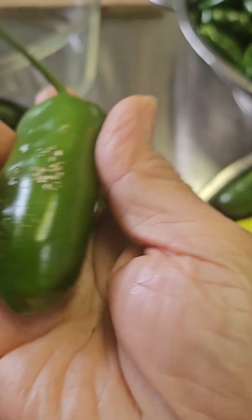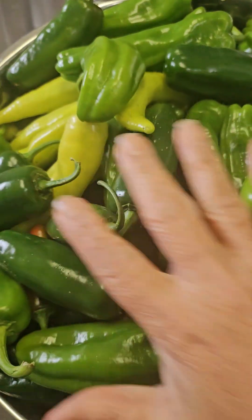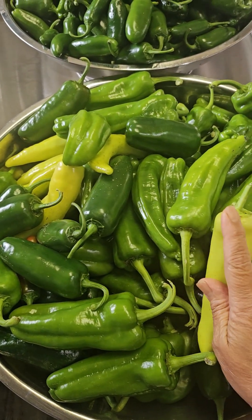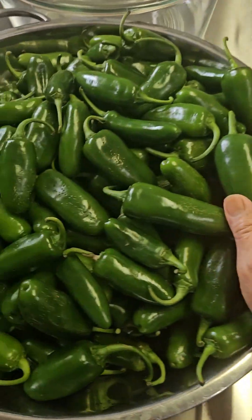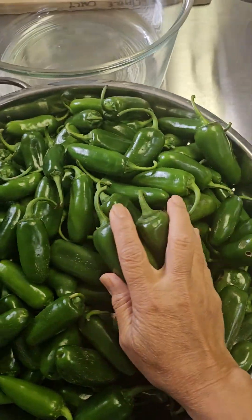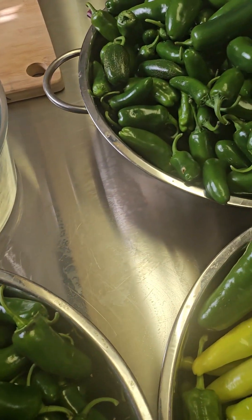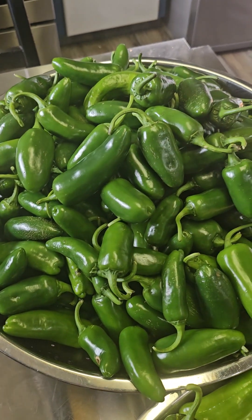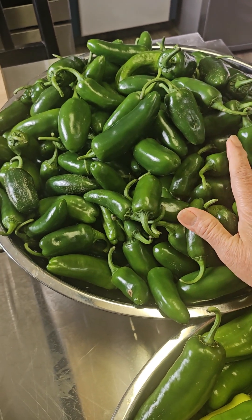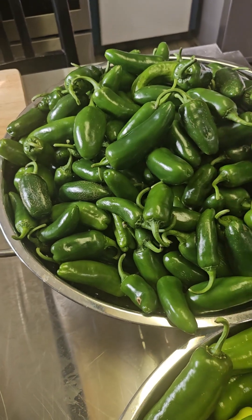Guess what we're going to do with these beautiful peppers. This area here I'm planning to roast, and I'll preserve this one in vinegar and oil. These ones we're going to give away to our friends and neighbors. The rest and the leftover I will process in fermentation, and some will also go in the freezer. So we're going to divide all the storage methods.